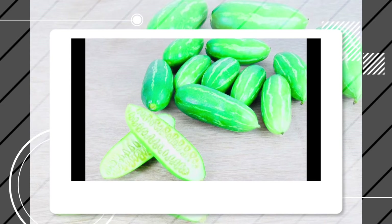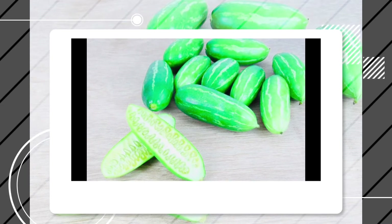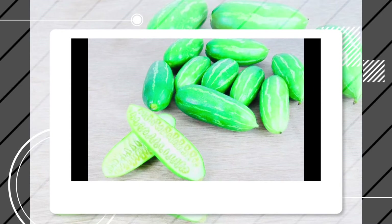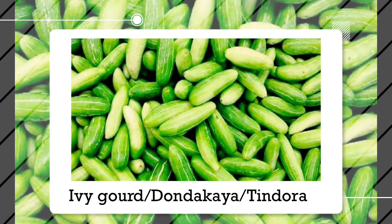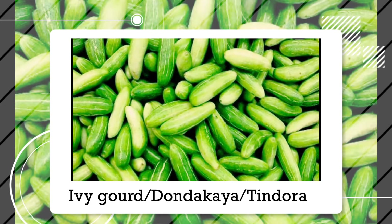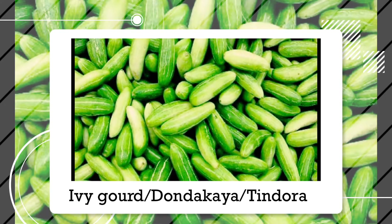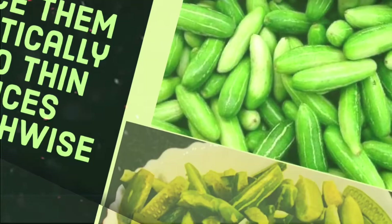In South India it is most commonly served as a side dish with sambar rice. The ingredients used in this recipe are very basic and something that you will already have in your kitchen. This is one of the recipes I have learned from my amma, and me and my brother used to enjoy it.